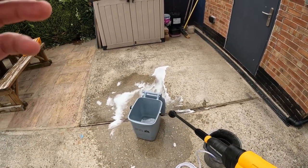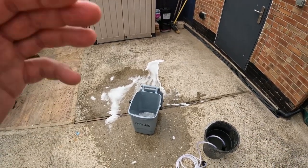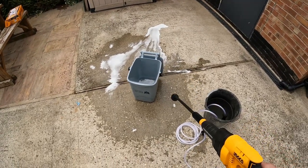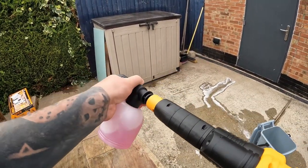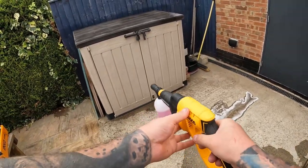It's convenient, it's very handy - this would be excellent for washing down your mountain bike or your outside garden furniture. I do like this soap attachment - that works nice. Twist it, push it in, twist it back to get that on there.